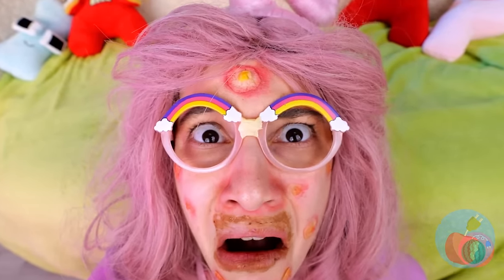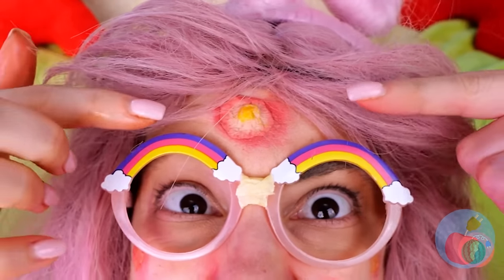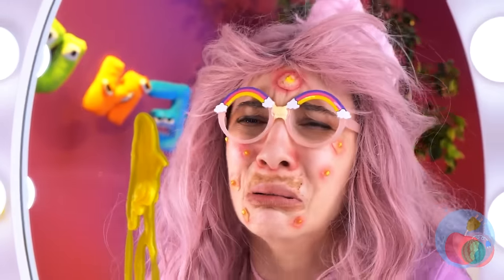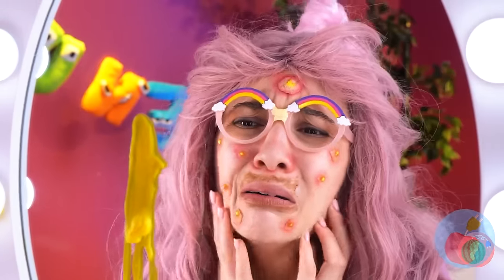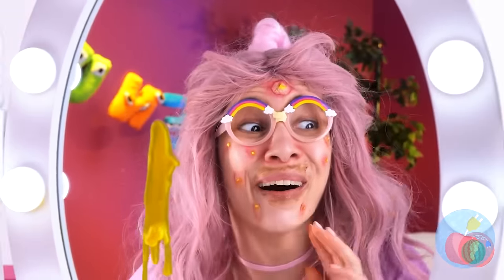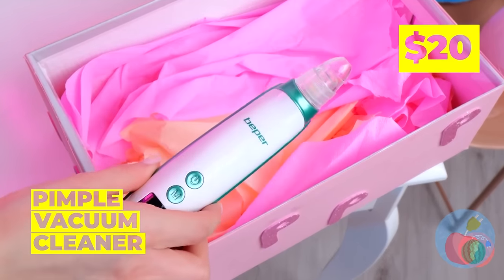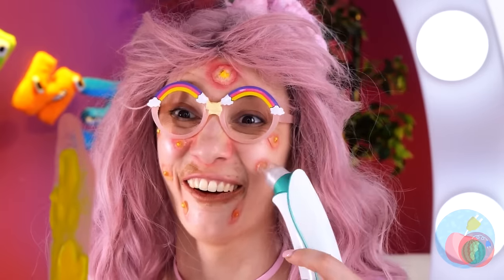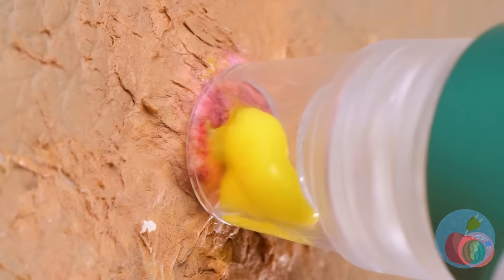Come on, P. We gotta pop that pimple! Pus! And look at all those pustules! We need high tech, like this pimple vacuum cleaner. Suck out all that pus without dirtying your hands.